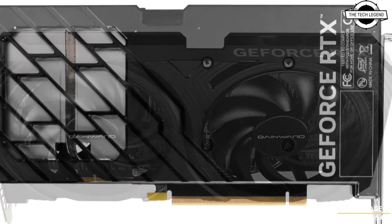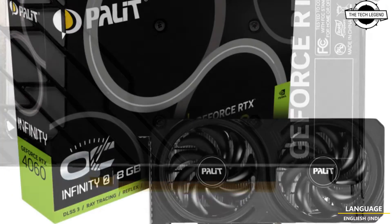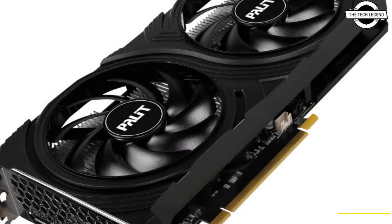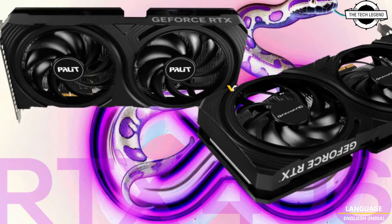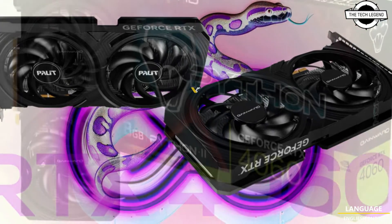Palit has announced GeForce RTX 4060 Infinity 2 and GeForce RTX 4060 Python 2 custom design graphics cards. Both cards feature an identical port design, differing only with their badging and outer boxes. Palit and GameMax seem to sell in the same market, so you could pick between the two.